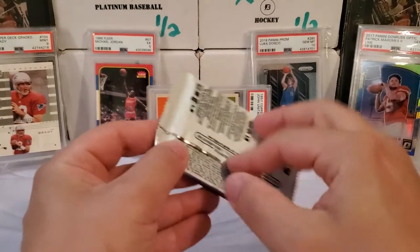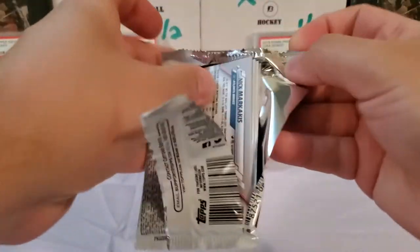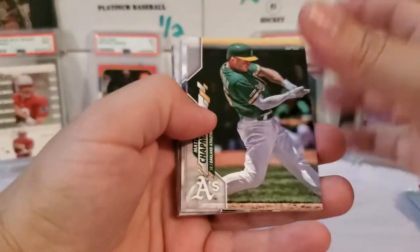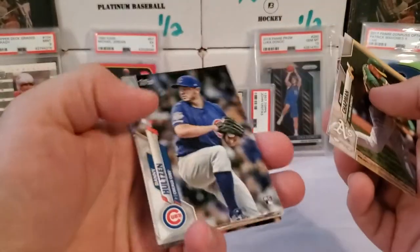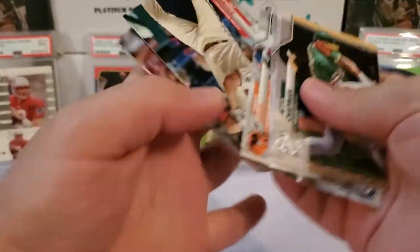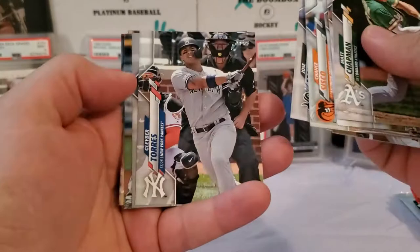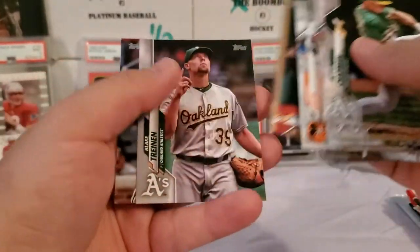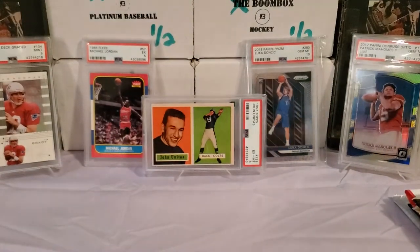Let's do 2020 Series 1 — this is a hobby pack, at least. Let's see what we get out of this. Matt Chapman. I'm not going to really slow down unless we pull something tremendous — trying to fly through some of this stuff for you guys. Billy Adonis. Blake Trinan. So nothing really great in that pack.